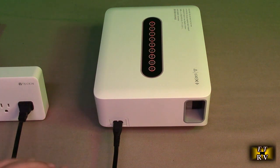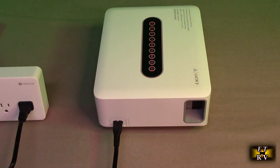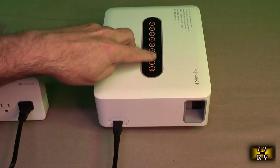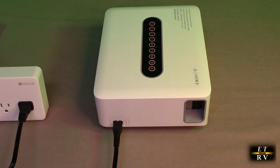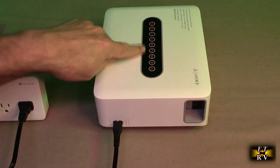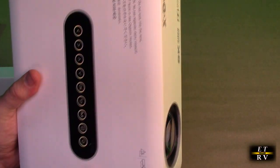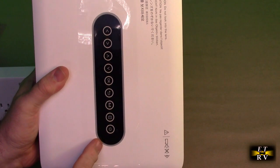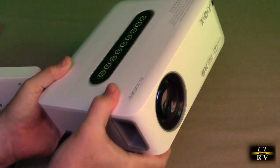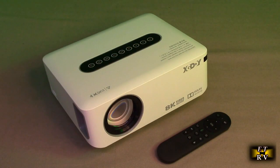Putting this on a ceiling and powering it is very simple — just take the included cable and plug it into the side. I just hit the power button right there. This is also a lit display, which is really nice — it allows you to see the controls in total darkness. So the projector has come on and is projecting right now. Let's go over some of the features.